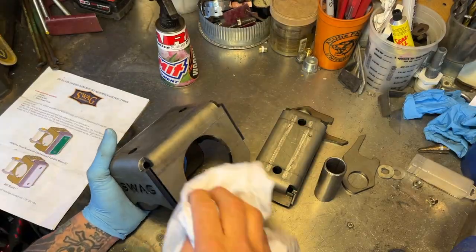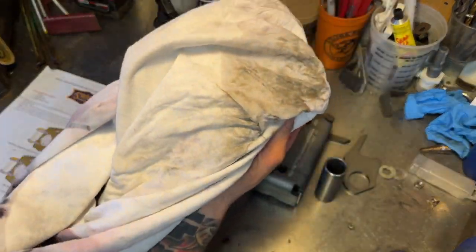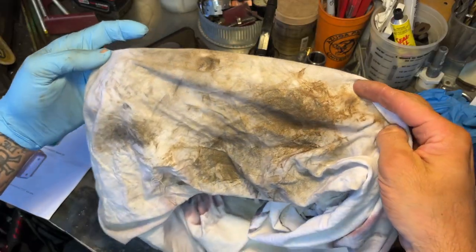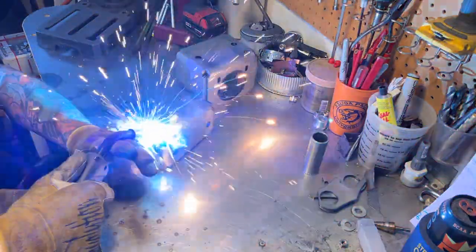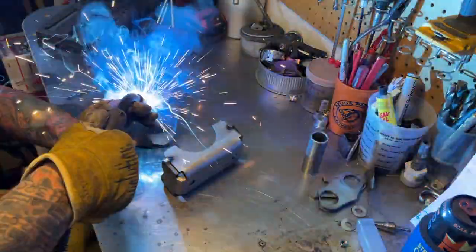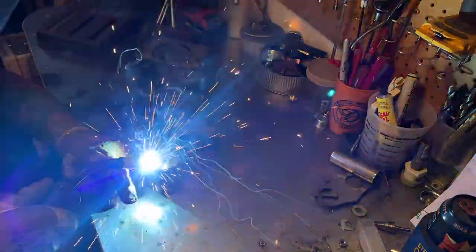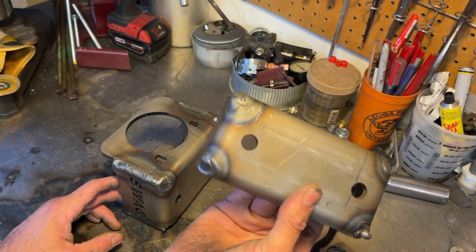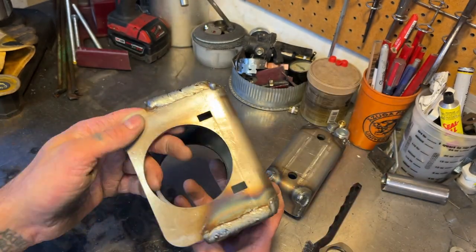First things first, I'm going to clean this up a little bit, because the steel comes in dirty and you don't want dirt in your welds. So once you got all four corners welded up on both pieces, now it's time to weld our bracket on there. And this is super simple.